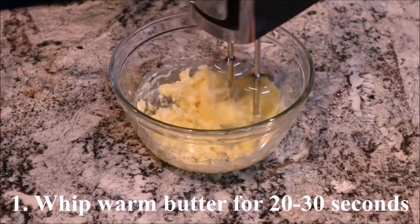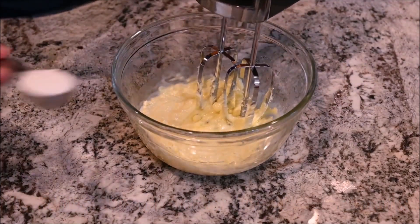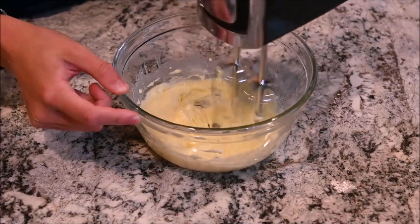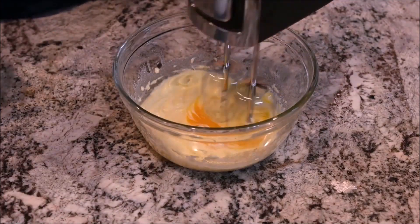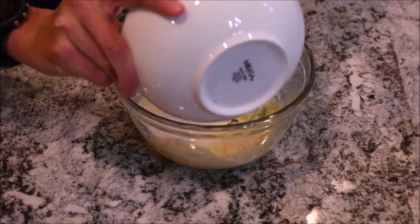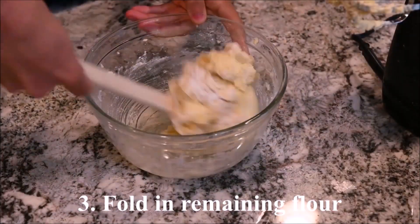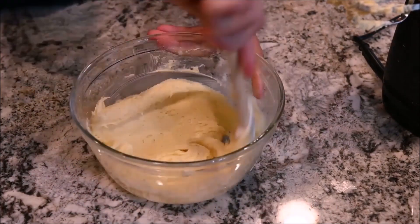Whip the warm butter for 20 to 30 seconds. Mix in the sugar and the salt. Mix in the egg yolk. Mix in half of the flour, then using a spatula fold in the remaining flour.